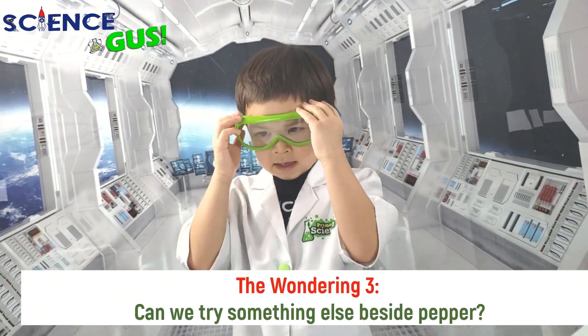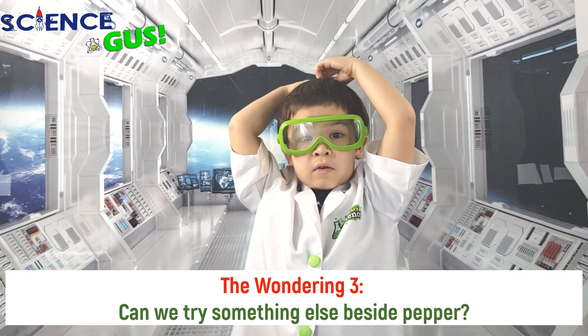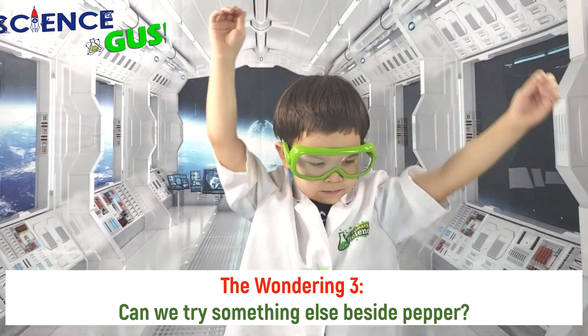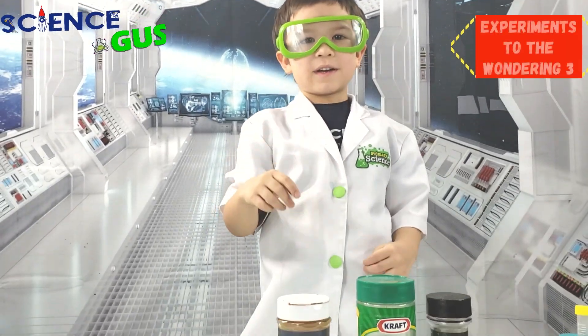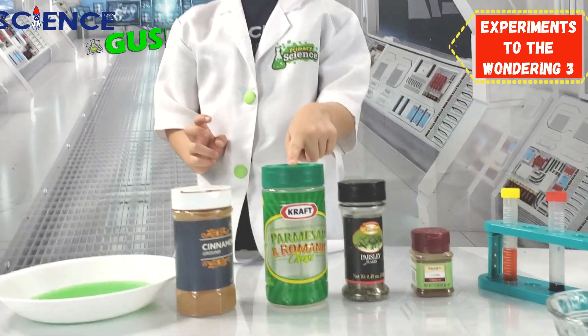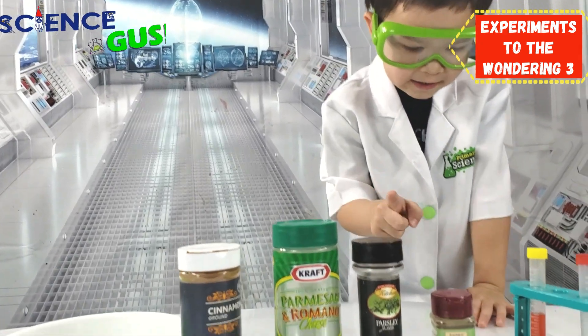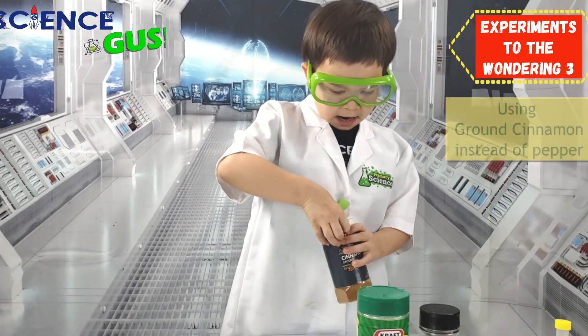I wonder if it can only scare the peppers away, or something else too. Let's try it out. So I have ground cinnamon and ground cheese and parsley and ground quilts. Let's see if I can scare any of them away.